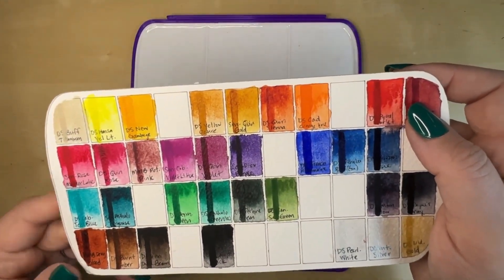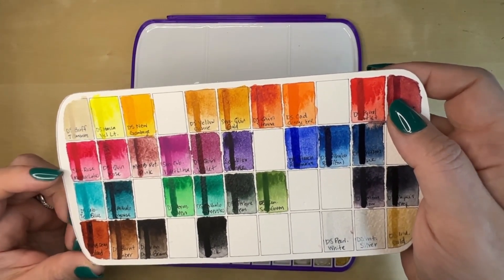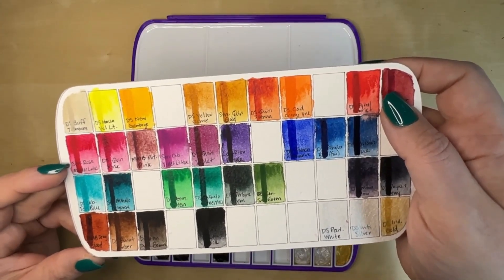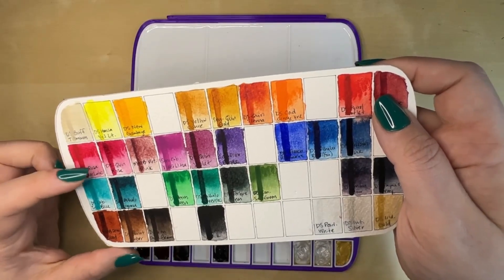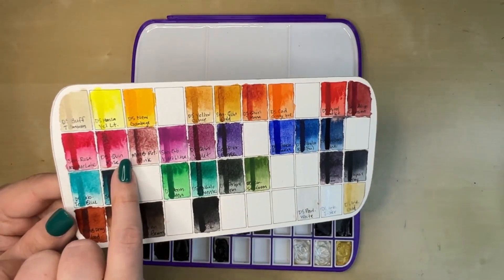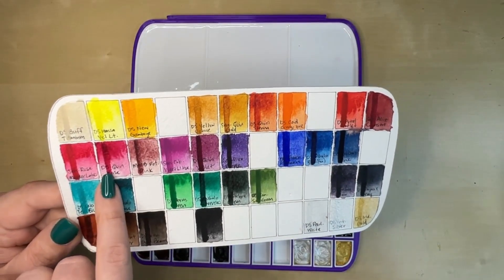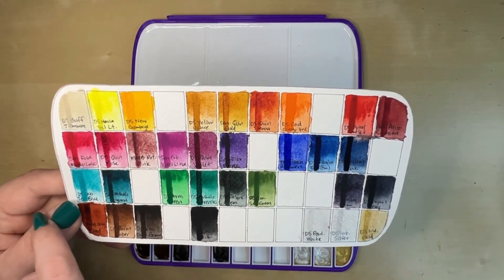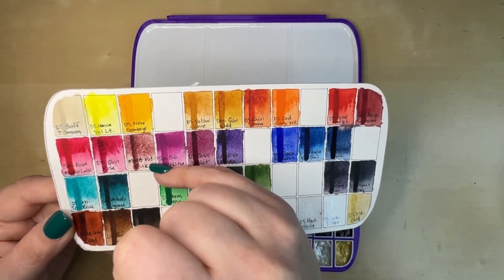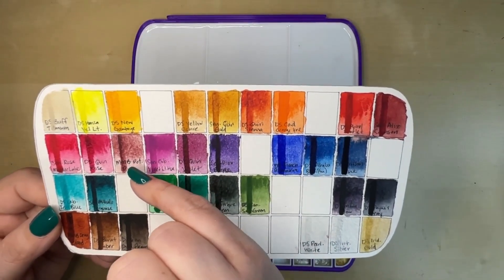Over here we have two that are very similar but I do use them differently. This is Sennelier's Rose Matter Lake — it's a little more of a traditional just split palette pink. And then we have Daniel Smith's Quinacridone Rose. I love both of them. This one is a little warmer, this one is a little cooler. This one is a little bit more opaque, this one's a little bit more transparent. Then My Mary Blue Potter's Pink — I've talked about this before. Just look how beautifully granulating that is. It's just a really cool color with some really cool properties.